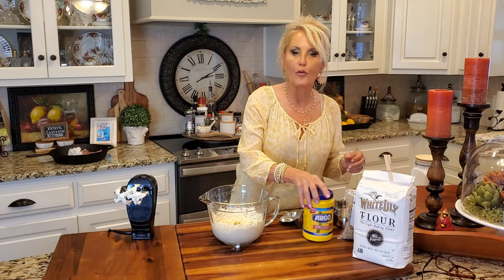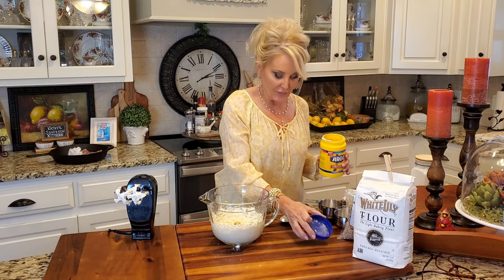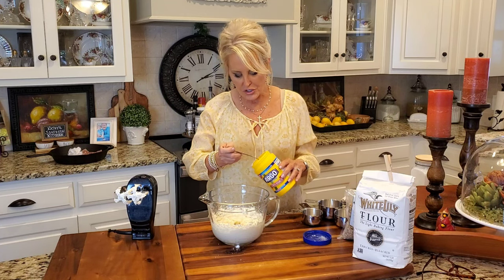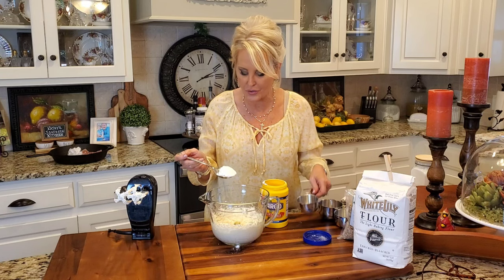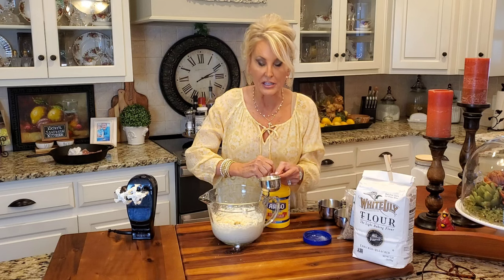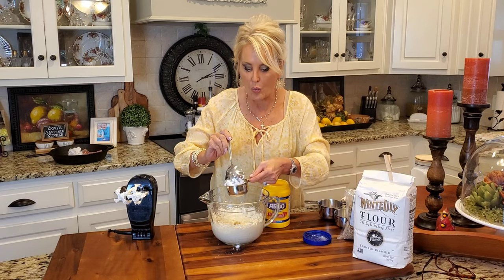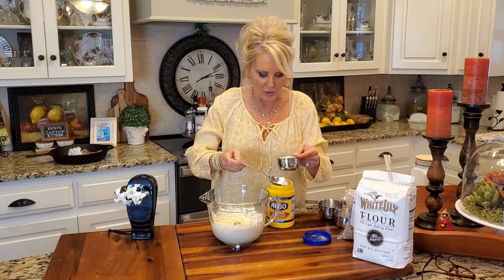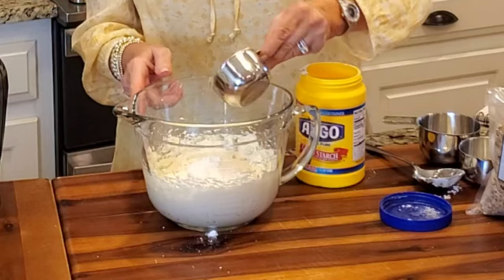Now for the dry ingredients — we've got a half cup of cornstarch. The cornstarch gives these cookies such a light texture. The taste is delicious, but the texture is one of the best things about this cookie. They're just light and crispy. Now I'm going to go ahead and add this all in.